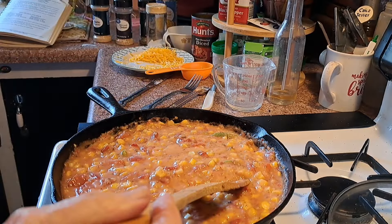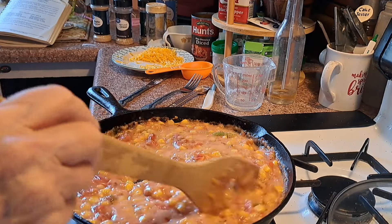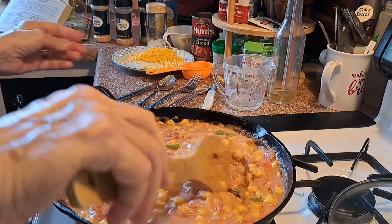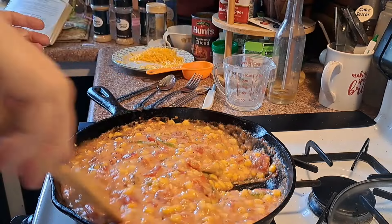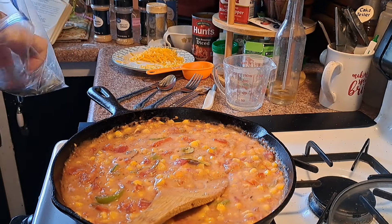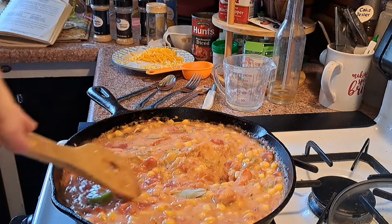Let's taste that. Mmm. You know what I would put in here? A bay leaf — a couple of bay leaves in it. I like bay leaves in tomato stuff.